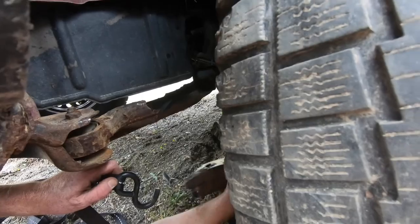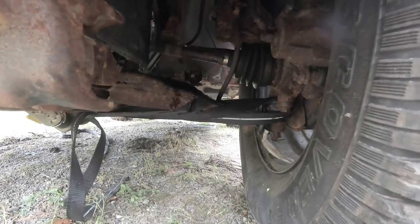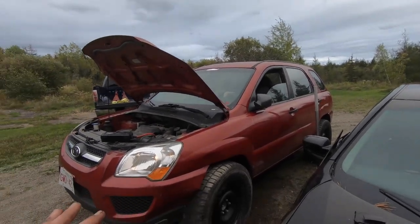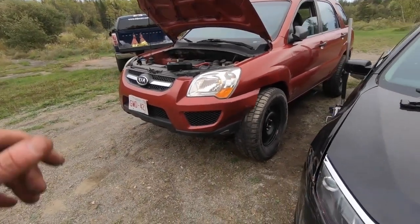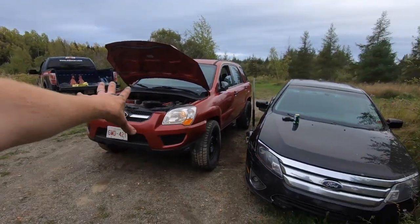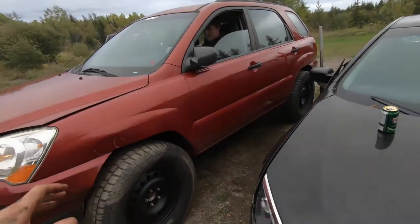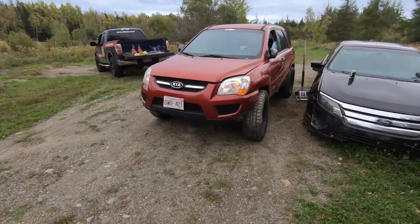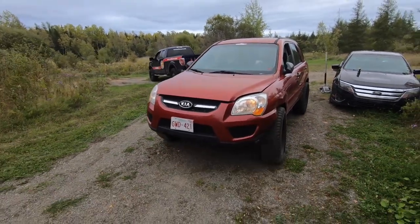So we've got the ratchet straps all up in there holding the control arm together. Junior's behind the wheel. We have no brakes, but we're going to take it easy. Just let the clutch out a little bit, see if it goes forward. It took a bit — I think it's a little bit low on gas. Without stalling it, just see if it'll roll forward. And she's moving under her own power! Very slowly, we'll see how far we can get without having to hook the truck up on it.